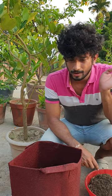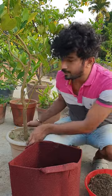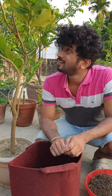Hello friends, welcome to my channel, My Garden. Today I am going to repot this plant. This is Citrus Macropetra.